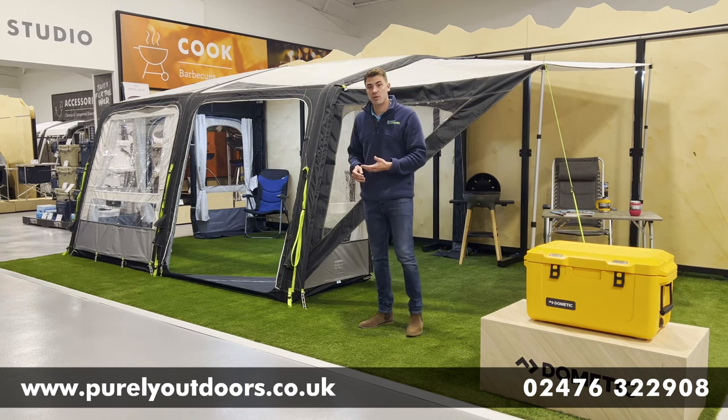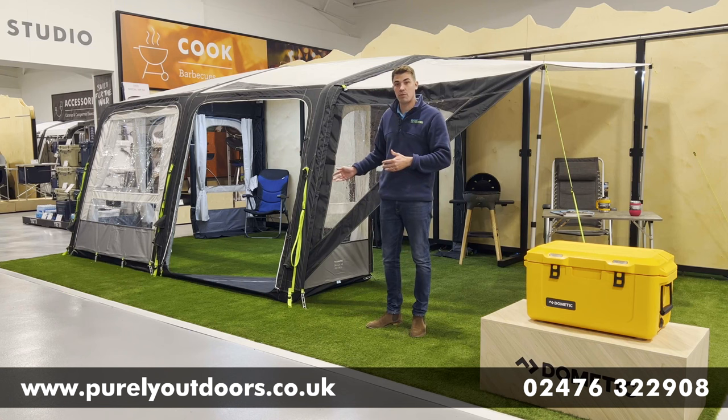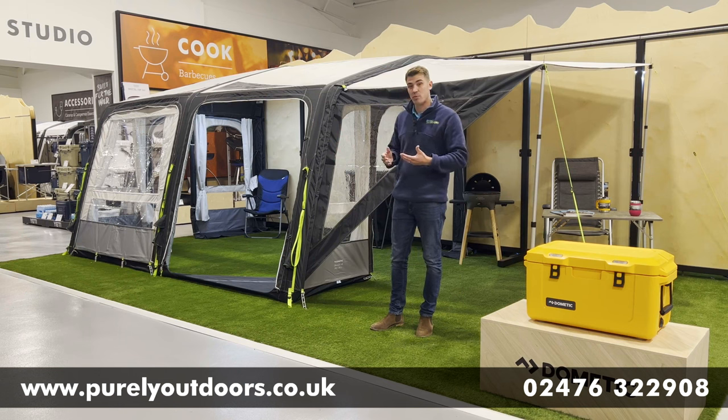In terms of the Grande Air, it comes in two different fabrics. This is the Weather Shield Pro that we've got on display here, but it also comes in an all-season version. So if you are going to be touring around Europe where it's going to be more susceptible to UV rays, definitely have a look into that all-season fabric as well — two very good options.